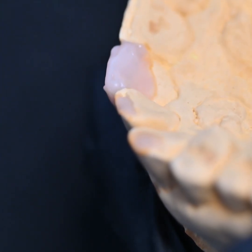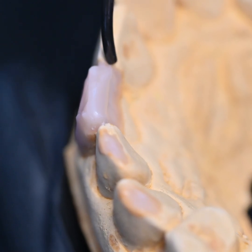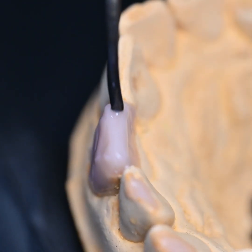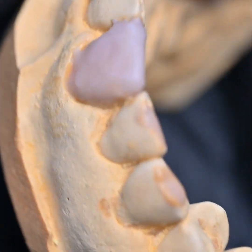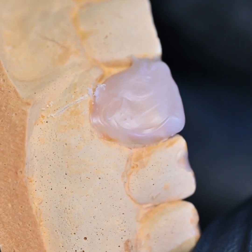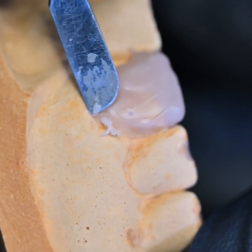What we have to do is merge the wax with the existing portion of the tooth so that there is a smooth finish — no abrupt step. And now comes the most beautiful aspect of this work: the carving part.